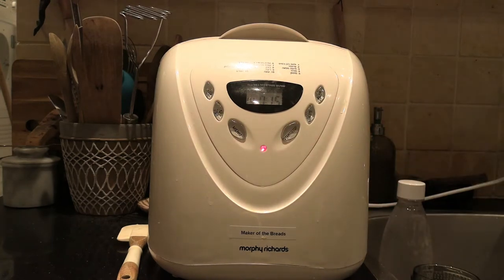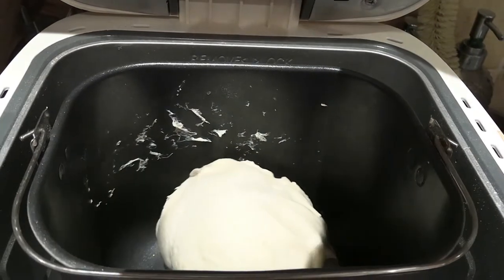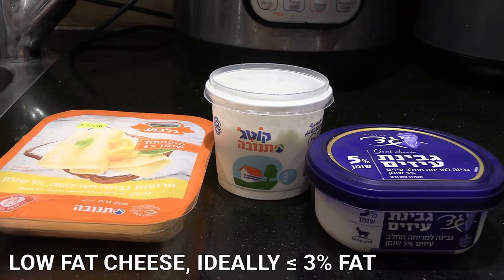My wife, who is the culinary genius in the relationship, began the process by making up some pizza dough in our bread maker, and here is the bread maker doing its knead function.